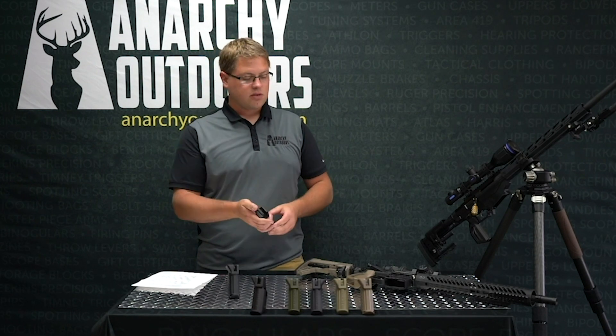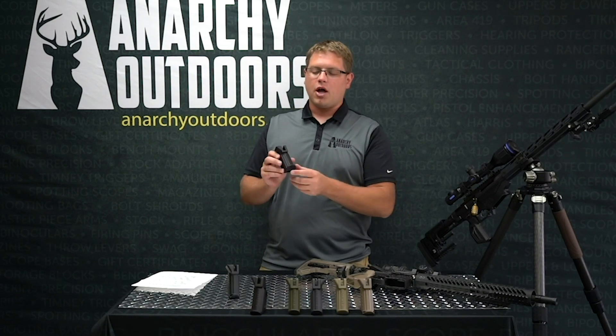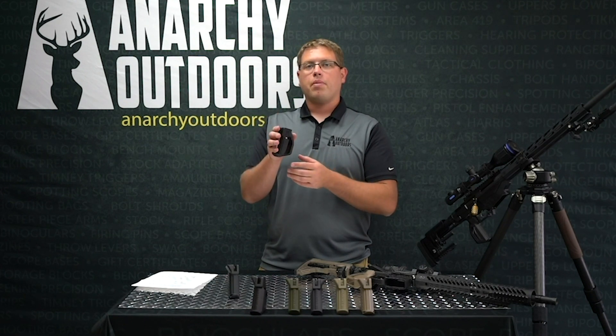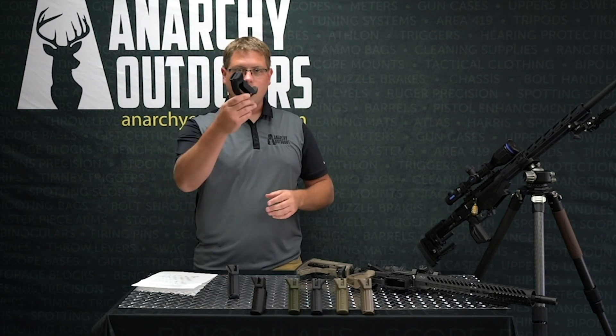That's the thumb shelf — for alignment of the hand and repeatability. It also minimizes fatigue. This grip was designed for guys doing overwatch, so the shelf on the bottom allows you to rest your hand in a ready position without having to grip the gun. So it's an anti-fatigue mechanism.